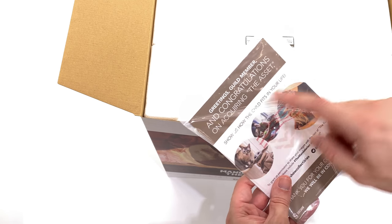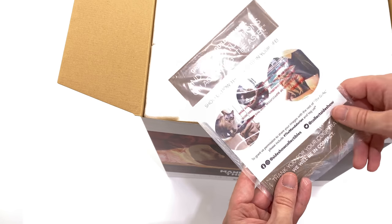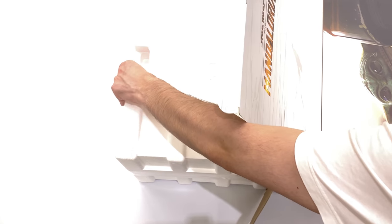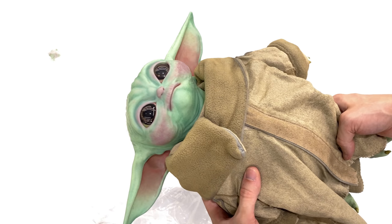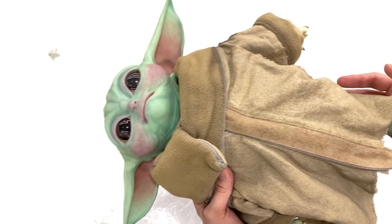We have this little slip: 'Greetings guild member. Congratulations on acquiring the asset. Show us how The Child fits in your life.' I've already taken the liberty of snipping the tape around the entire thing because I didn't want to contend with tape on camera. I haven't taken a peek though, so I don't yet know what the figure looks like. And there he is in his plastic prison — covered in about three million desiccant bags. At first glance this guy oozes cuteness. He looks absolutely adorable and I'm really impressed so far with the realism.